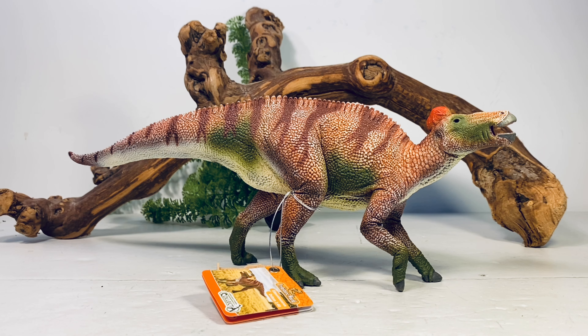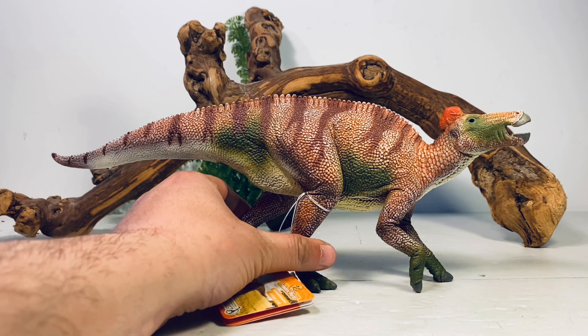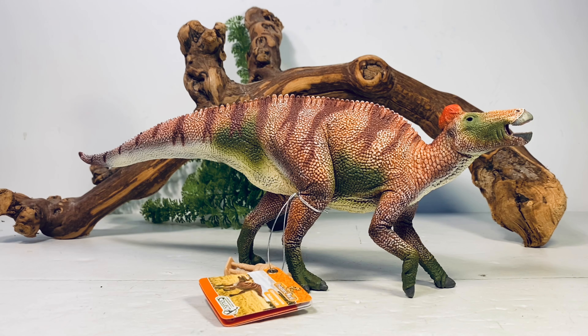When I got my package from Minizoo, which ended up being four CollectA figures, I was not prepared for how big this Edmontosaurus figure is. It's almost the size of the thing that my wife likes to call a dog. Really blown away by the size of this beast — it's nice to have a large hadrosaur figure.